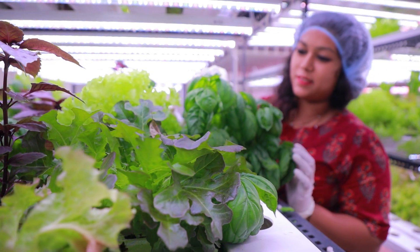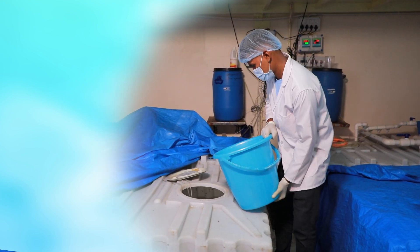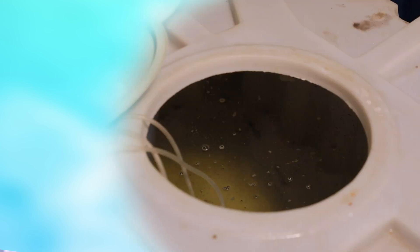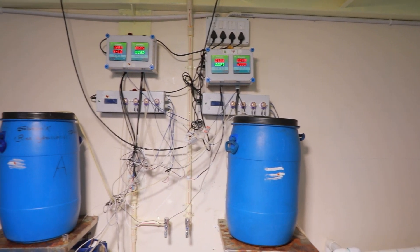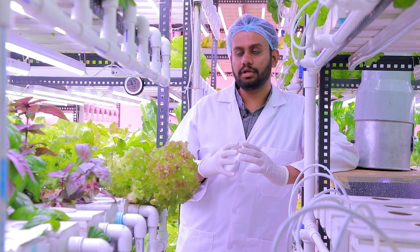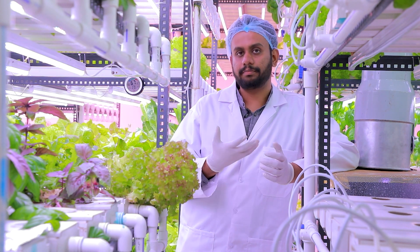There are no pesticides used in the system because the plants are not exposed to the outside environment. We are controlling everything — the humidity, the temperature, the nutrients, and the water temperature. This can also be called 'beyond organic' — where organic farming uses bio or organic pesticides, we actually don't use any of those. Basically, we are growing plants in nutrient-rich water without using any pesticides.